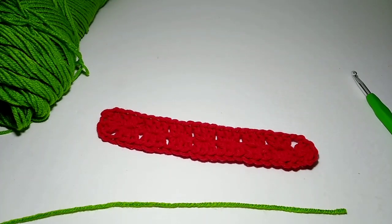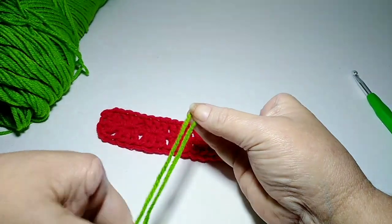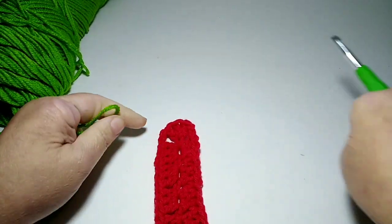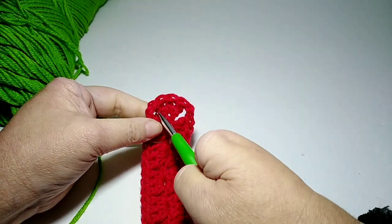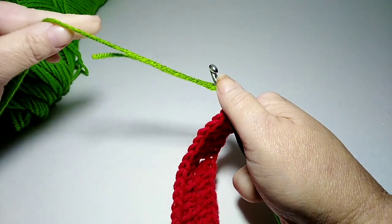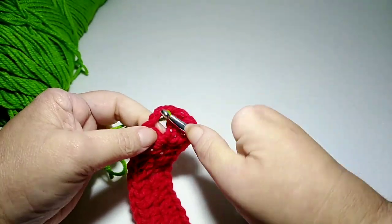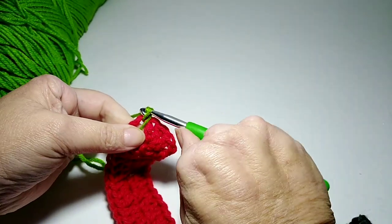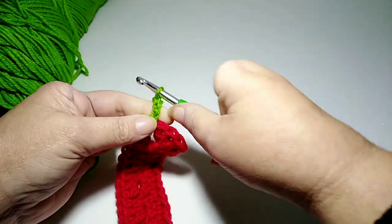Now I want to show you how I start round two. Take your yarn and just fold it over, leaving a little bit of a tail — enough to weave in later. Come down to a chain-two space and start right here on this one. Take your yarn, working yarn on this side and tail on that side, pull through, take the working yarn and chain one, two, three.